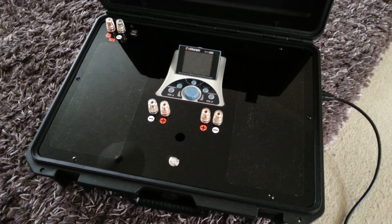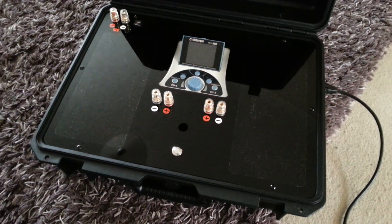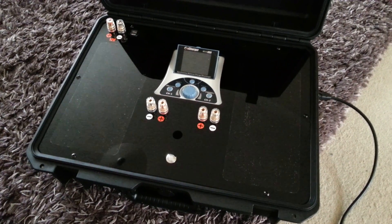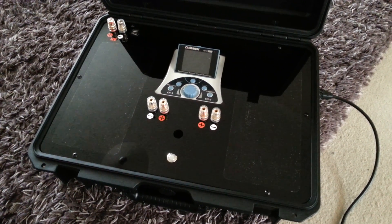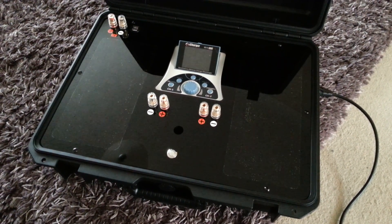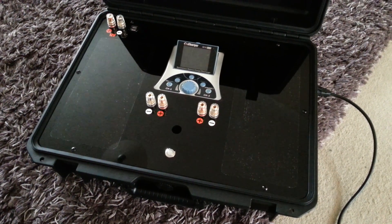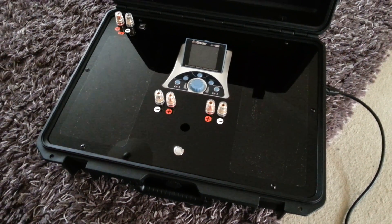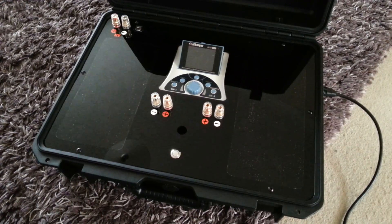This charge case also features the Cool Ice Power Supply Controller, or PSU controller as they call it. Basically this little gizmo monitors the output voltage of the two power supplies. And if one should fail inadvertently during a charge, it switches both power supplies off to save the charger. It turns out the Duo range of chargers are a little bit fragile if one of the pair of PSUs shuts down abruptly. So this little unit safeguards your considerable investment in a high power charger.